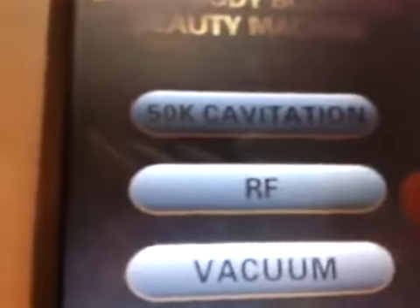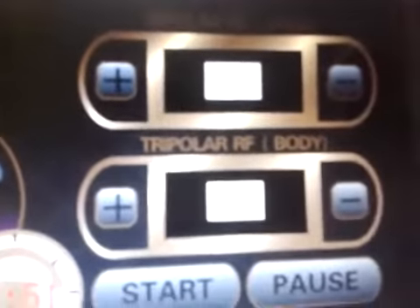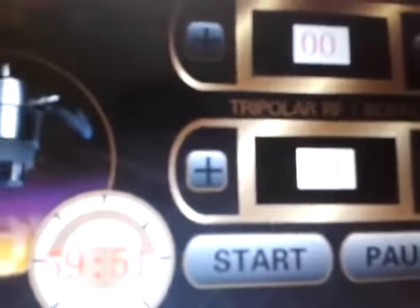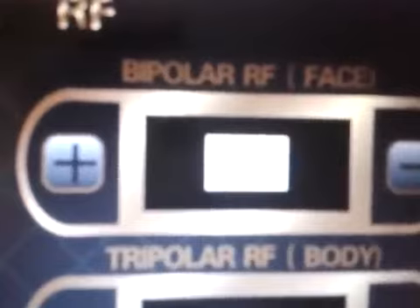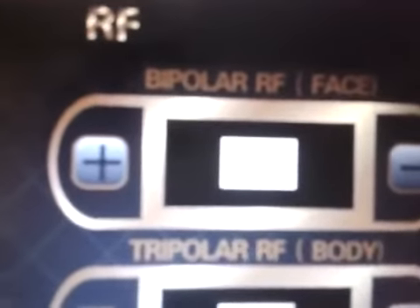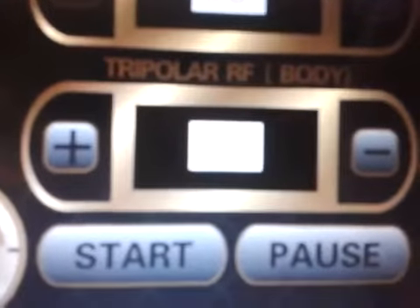Now we press the return button and come to the main screen. The second option is the RF option, which is Radio Frequency, used for skin tightening. There are two options: the first one is the Bipolar RF Face, which is used for the smaller handle, and the second one is the Tri-Polar RF Body, which is used on body parts.